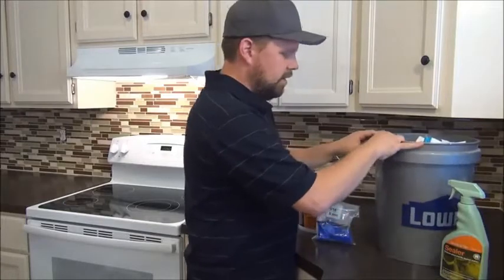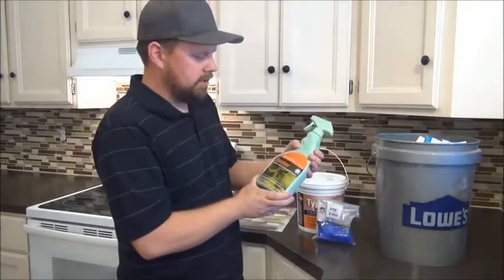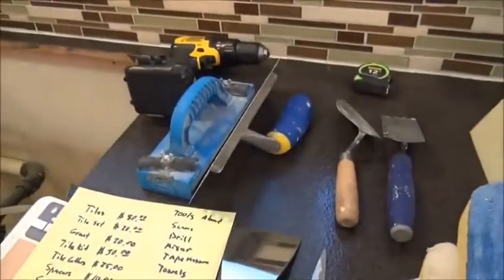You're also going to need a bucket. And then after you get the project all done, you want to use this cleaner and grout. Next, I want to talk to you about the tools that we used for this project.